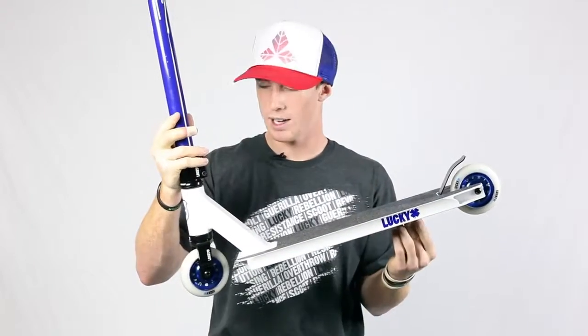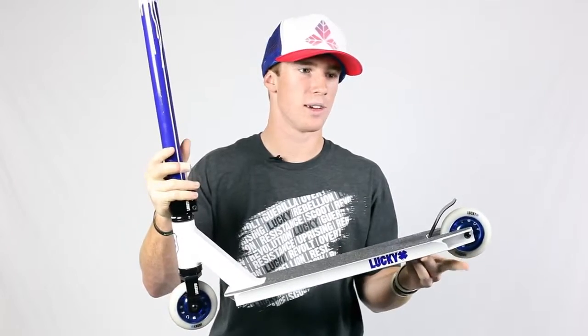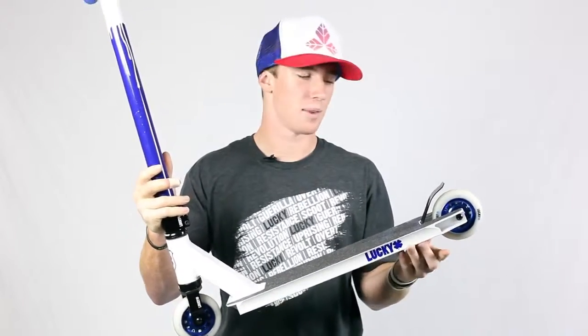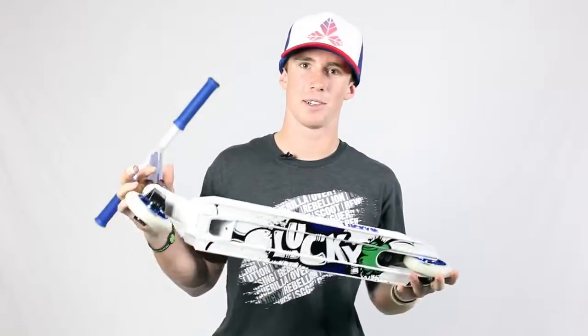It's 4.0 wide, 82.5 degree head tube angle, and 19 and a half inches long. So it's really good for whipping and rewinds and all that stuff. It also has a really cool deck graphic on the bottom. It looks really cool when you're doing like a Bri flip and taking pictures.